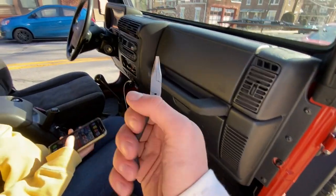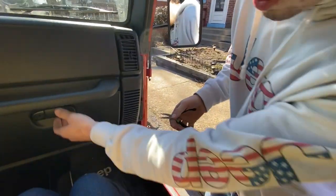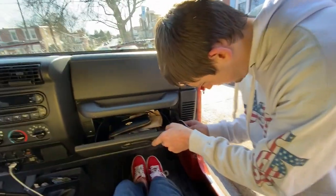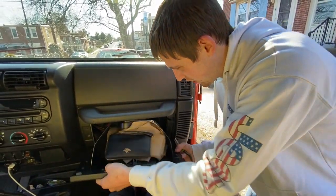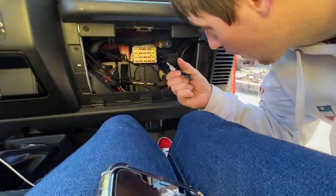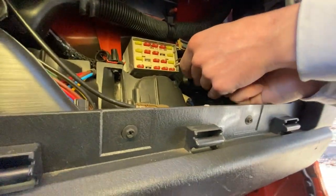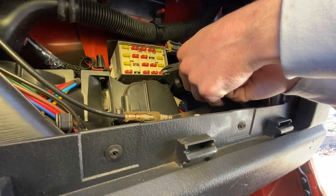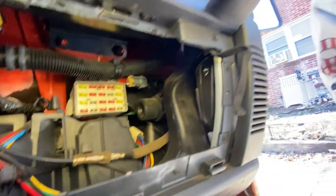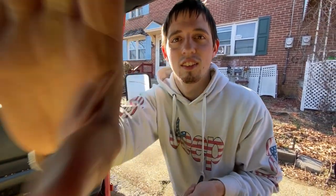I almost made a mistake — you cannot forget to pull your fuse for your door lights. The number four fuse, bottom corner — at least on mine, which is an '05. I don't know if they're all the same. Watch the lights — and they're gone. Lights are off, fuse is pulled.